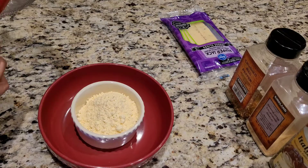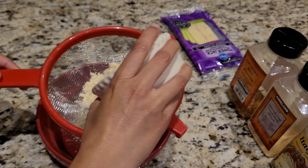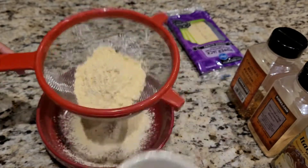So what I'm gonna do is I have with me a cup of graham flour, and I am going to run it through a sieve just to make sure that it is lump free.